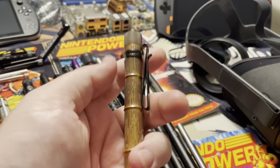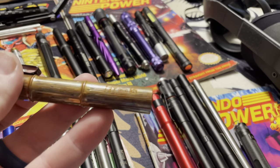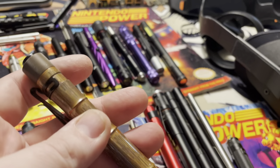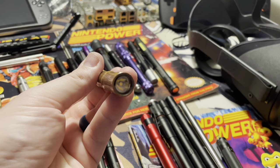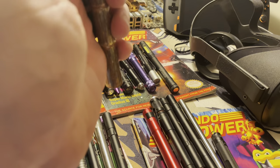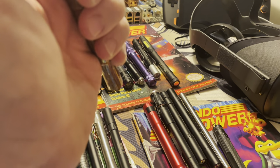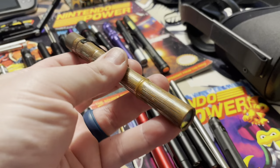We have the limited edition Olight pen light that just came out recently. It has a really cool bamboo finish. It's super heavy — it's made out of copper. I would never use this at work or put it in my shirt pocket, but this is just a cool piece to add to the collection. It has a low and a high mode, and even when it lights up to the high mode, it does it slowly and gracefully. Built real classy.